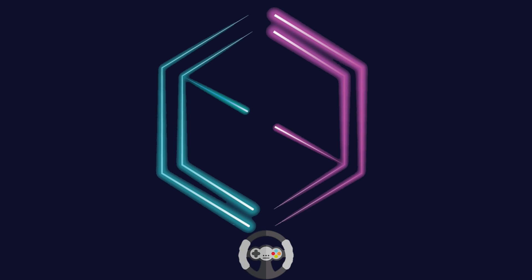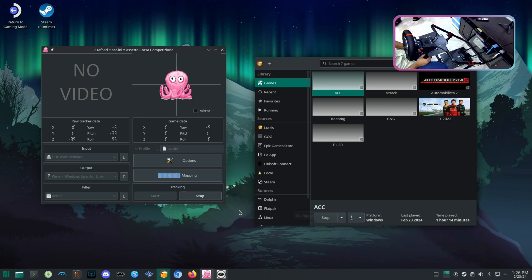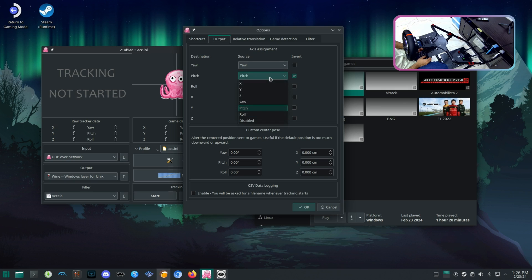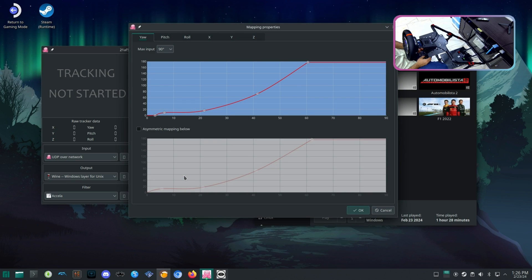Hello Linux Gamers, welcome back to another video. I am really excited to show you the Camus C5 wheel and its force feedback working perfectly fine on Manjaro Linux using Lutris Wine GE on Assetto Corsa Competizione.